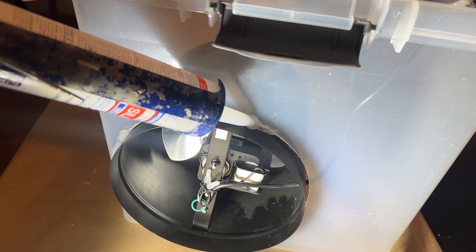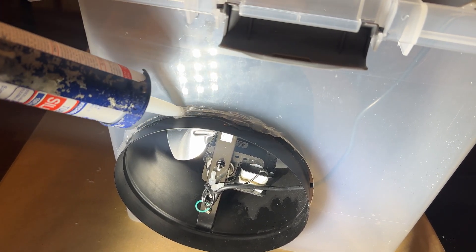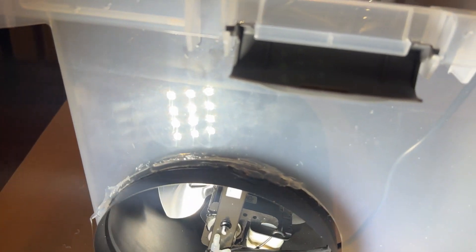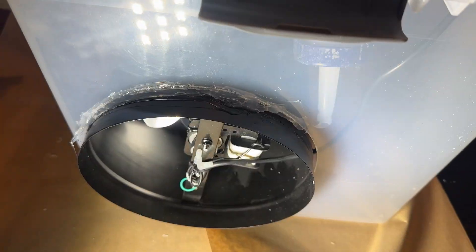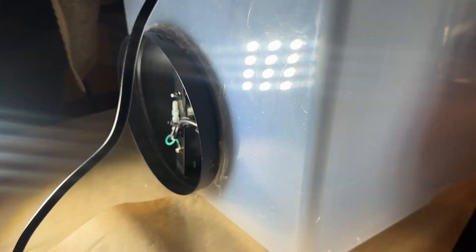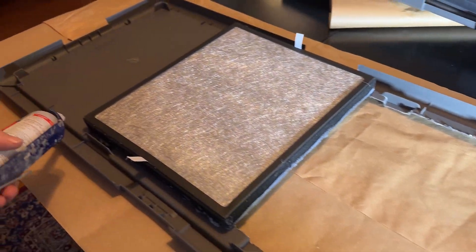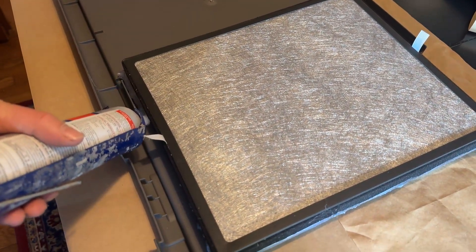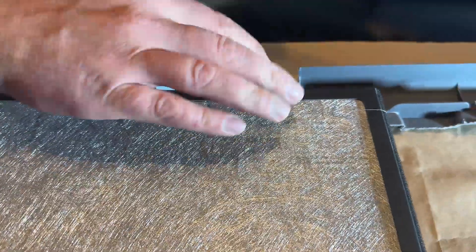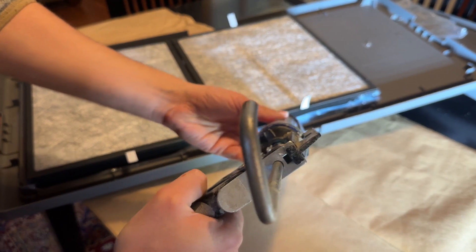Next we need to caulk all of the air gaps, starting with the ones around the fan. The easiest way to make a good seal here is to caulk both the inside and the outside. Then we're going to use more silicone caulking to secure the HEPA filters in place. We'll do the inside first, then wait a day or so for the caulking to dry, and then the next day we can also do the outside in case there are any more air gaps.